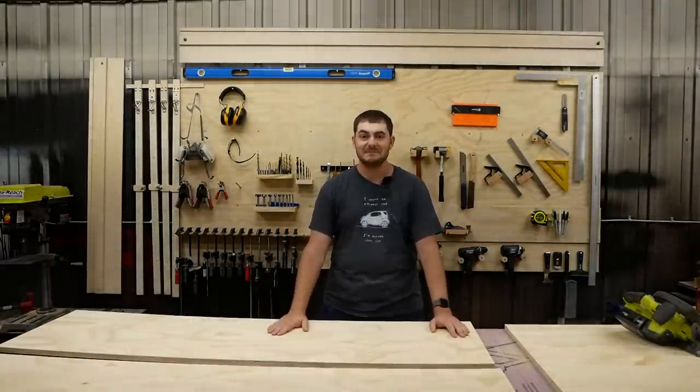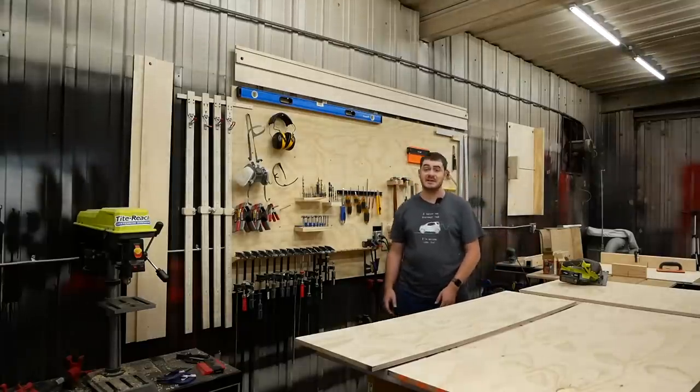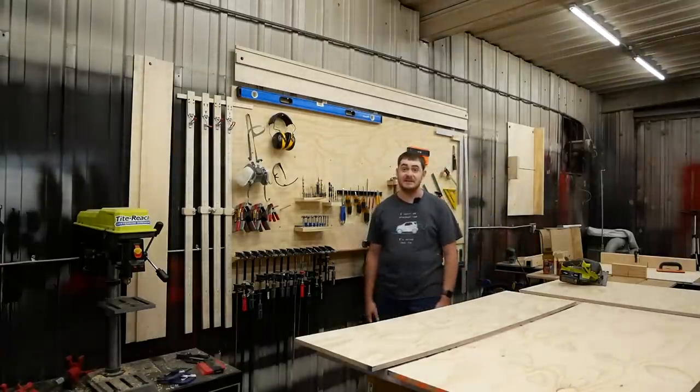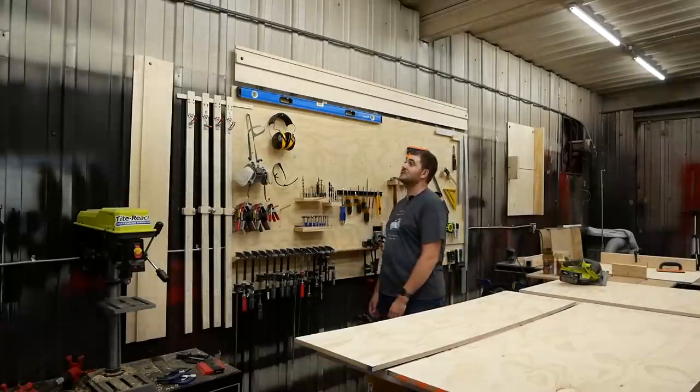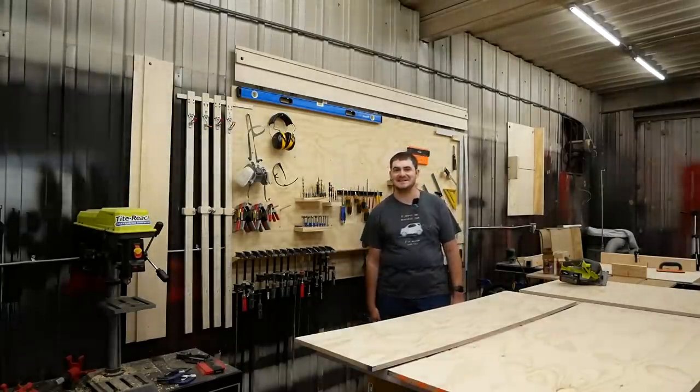Anyway, thank you. I'm sure you'll see me use these tracks in the future, but at the very least, if you don't see me use them, you'll definitely see them because I've hung them up around my tool wall here, so they're on prominent display. Thanks for watching — I'll see you next time.